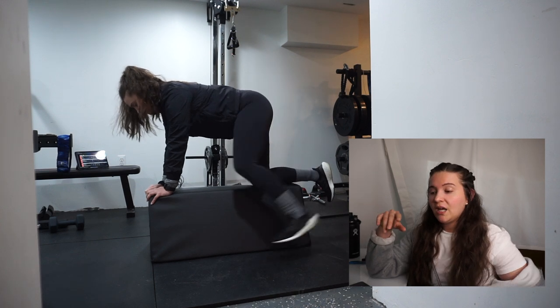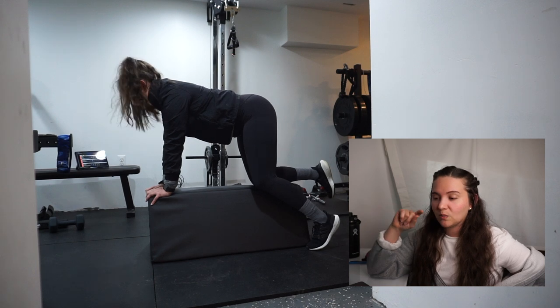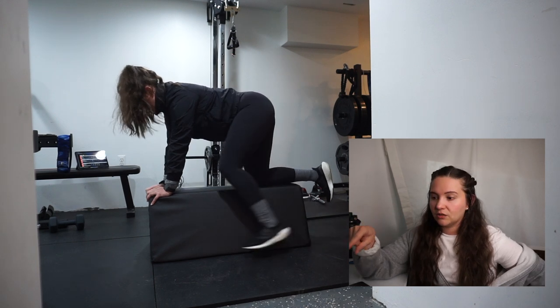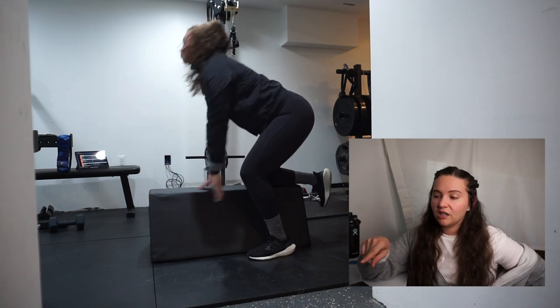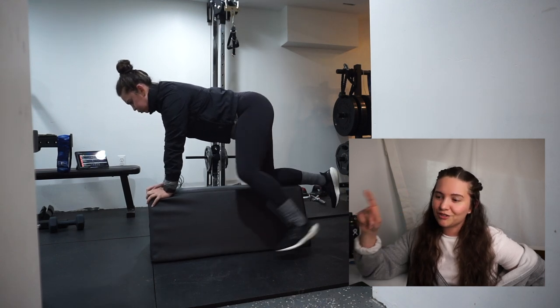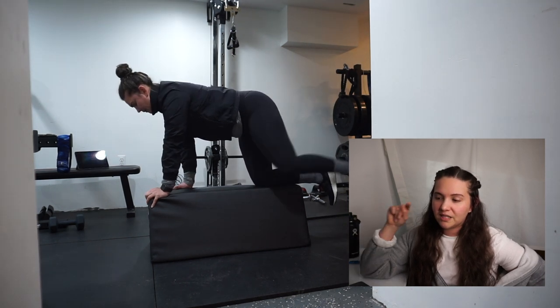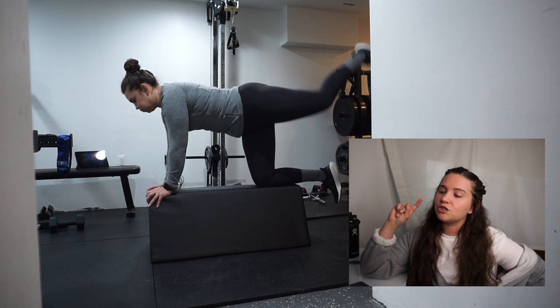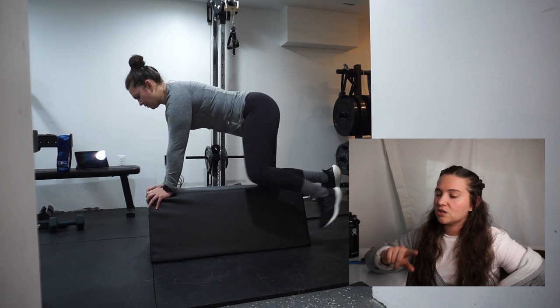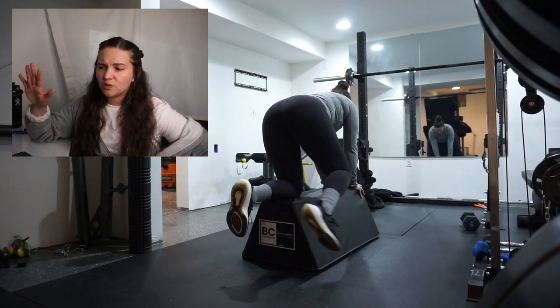The quadruped leg swing — I had a lot of difficulty doing this one because of balance on my little glute bench, which isn't very stable either. I was having trouble staying in place and not falling over. The quadruped leg swing felt a little weird and I don't know if I was doing it correctly.